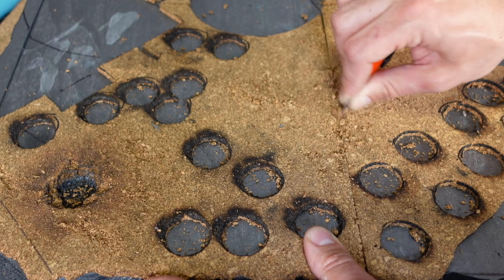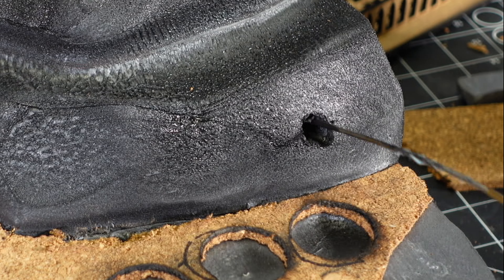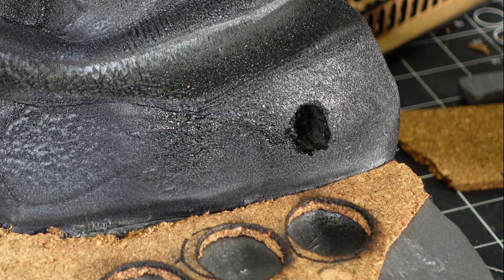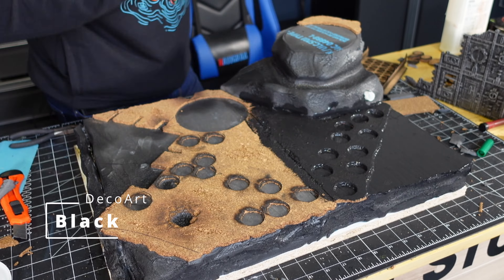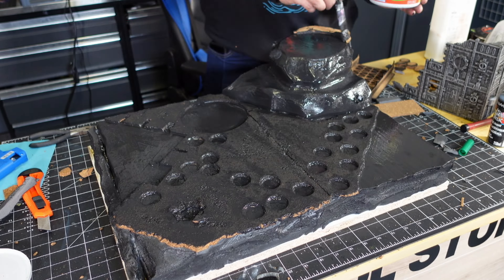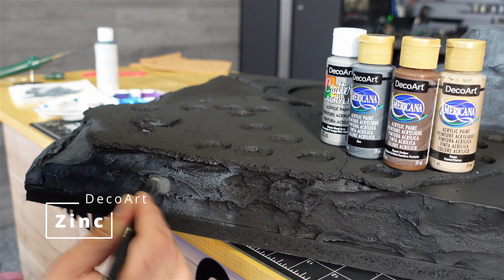I didn't want the pavement to look too neat, so I scratched it all up with my knife. Just for fun I decided to add a little sewer pipe — I cut up a Crayola marker, and fun fact: it was apparently a sniffable marker that smelled like nacho cheese. The rest of this build smelled like nacho cheese until I got that marker painted.